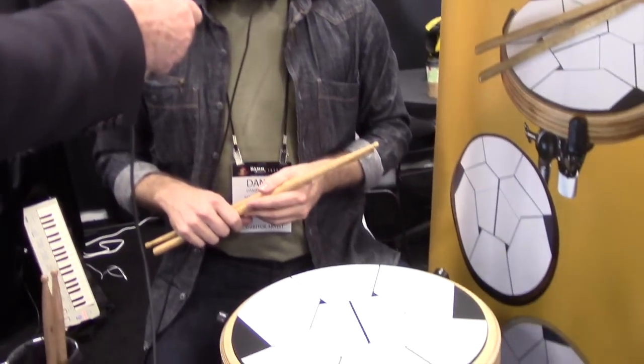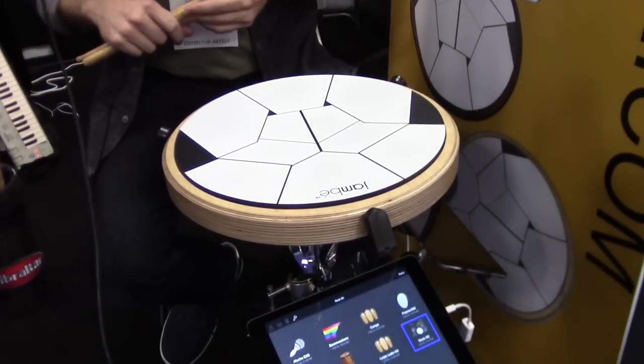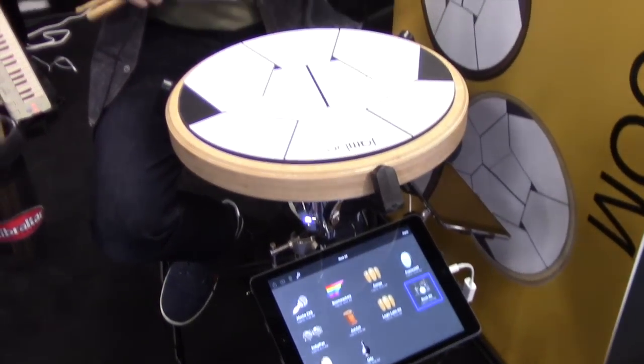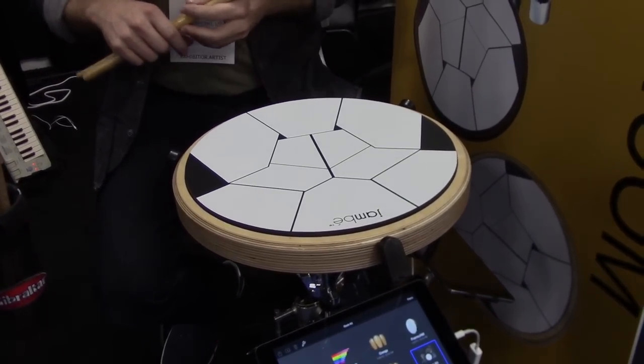Yeah, I'm really digging the drum kit. I've been using it a lot here at NAMM and I'm finding it's very expressive, very useful, and the sounds are just so realistic. Why don't we plug directly into your sound signal here and get you playing for a while? Okay, great.